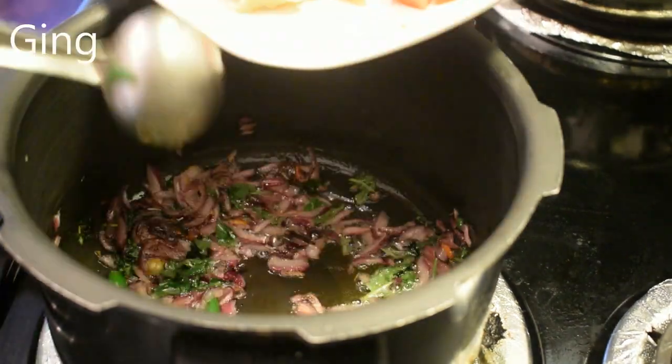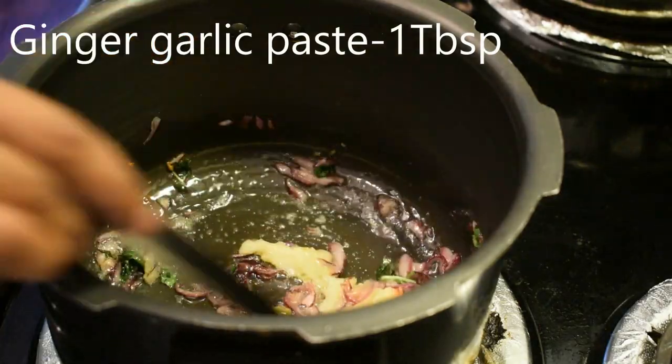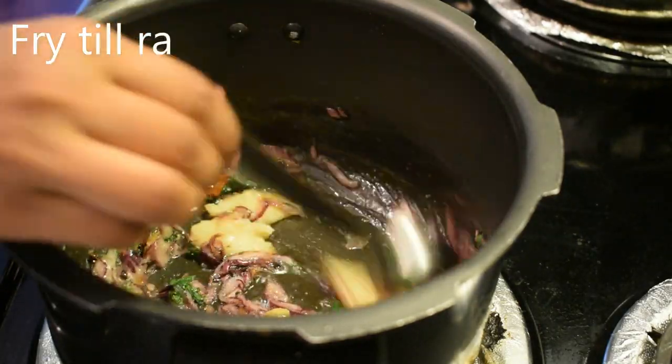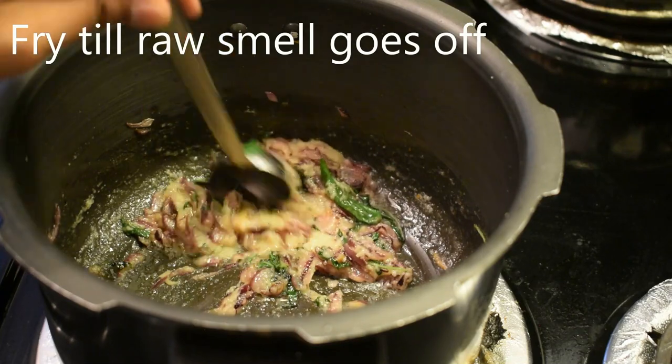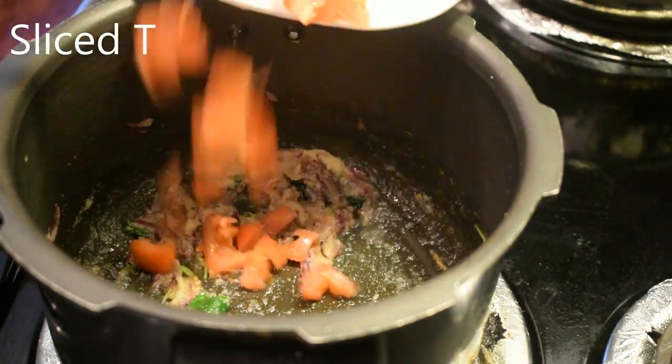Add 1 tbsp. Add 50 grams of patta-grambu.